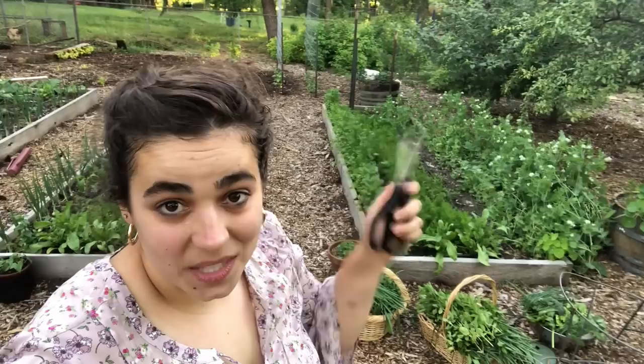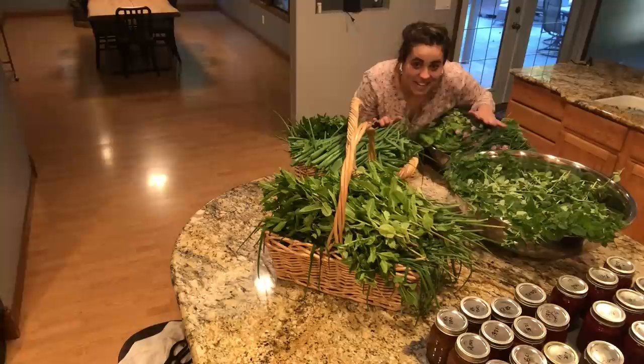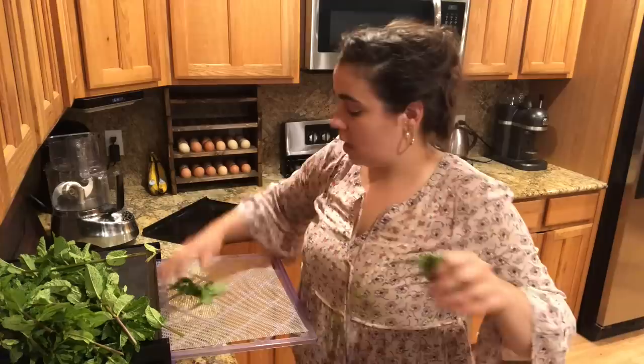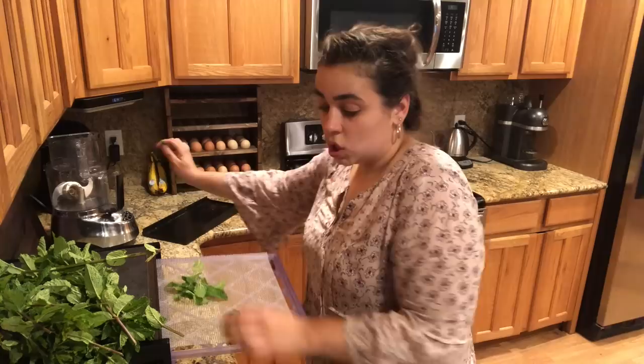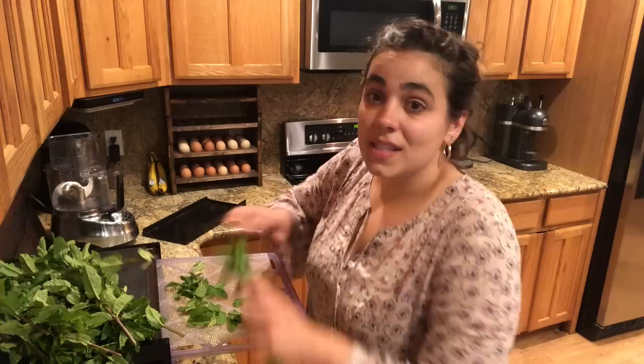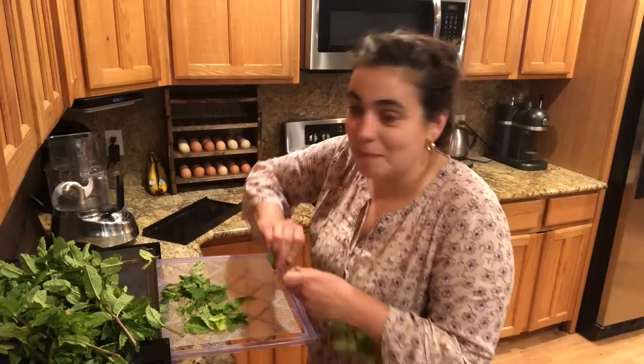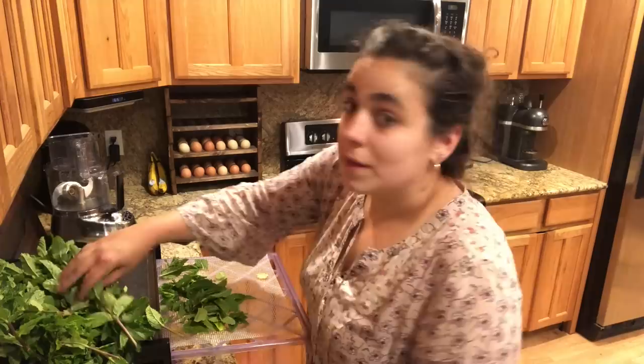That's all I'm going to be harvesting for now. I've got these two baskets, that bowl, and then the other big bowl. Let's head inside and start dealing with some of this stuff. It's all inside now — this is a lot. Not all of this is going to fit in the dehydrator, so this is going to take multiple cycles. All I'm going to do is take the leaves off the stem. You can dry it on the stem, but you're going to take the leaves off either now or later. This is an Excalibur dehydrator 5-tray — I absolutely love this dehydrator. I wish I had three of them.